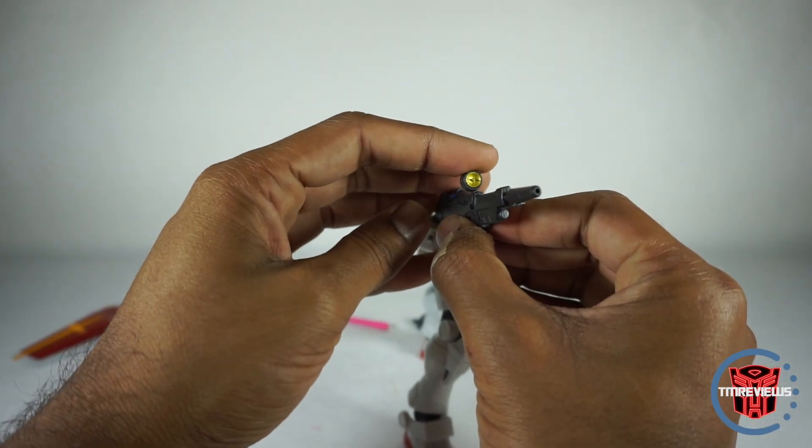You can also take his beam saber handle out of his back and connect it. Again, this is all soft plastic, so be a little careful, but it's meant to play with. The last accessory is the adapter for the Tamashi stage display stand. I don't have one of those, so I'm not going to put it on, but there it is — it goes right on his back end and you can put that on a stand. That's all the accessories.